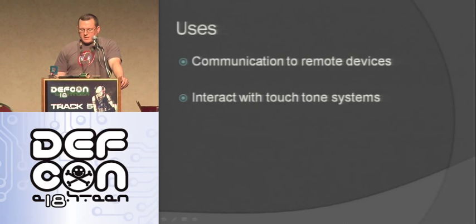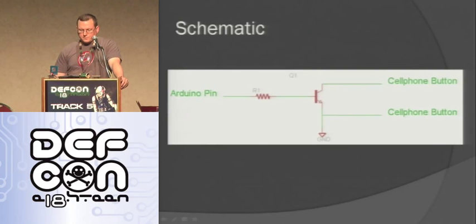So I can communicate to remote devices and interact with touch tone systems. Anything I want to use a cell phone for, I can basically hit any key and do whatever I want. Here's a schematic — it's just this transistor, the resistor to the base, then going to some Arduino pin, and then the two pieces of the cell phone button.